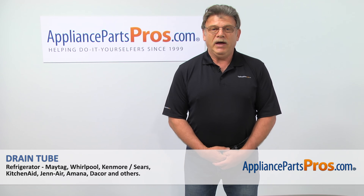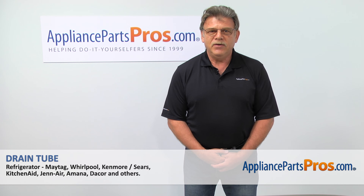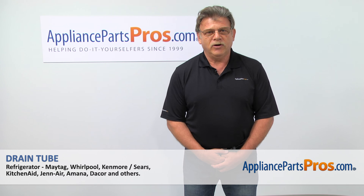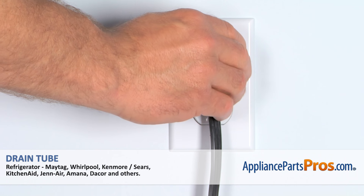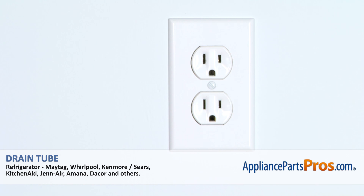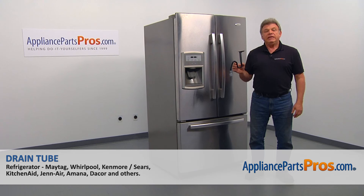Hi, I'm Simon with AppliancePartsPros.com. Today we're going to show you how to repair your appliance. Remember, anytime you work on your appliance, make sure it's unplugged or the circuit breakers are off so there's no chance of electrocution. In this video, we'll show you how to replace the drain tube in a Whirlpool refrigerator.